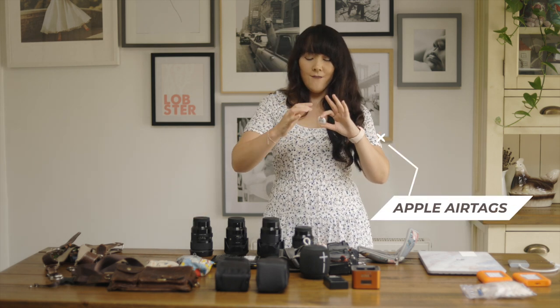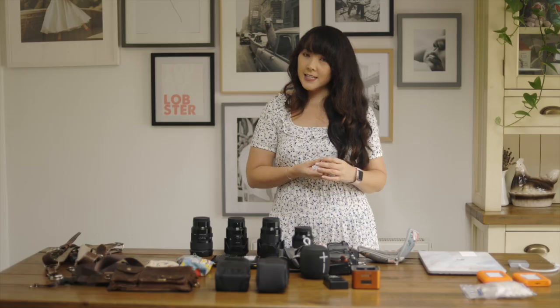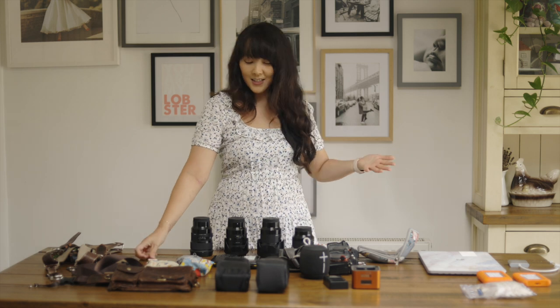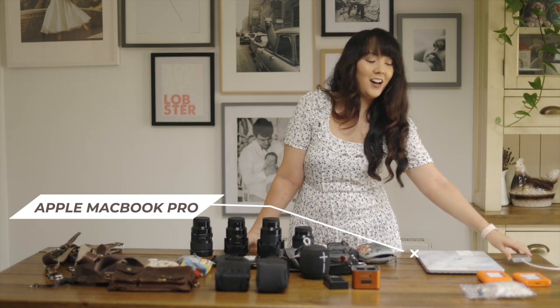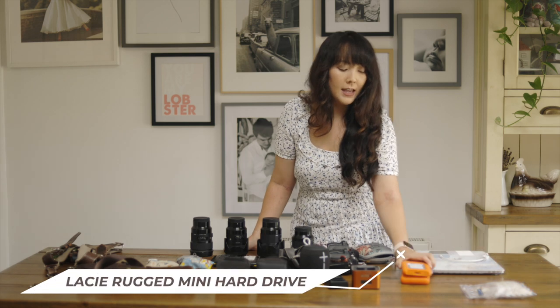Another thing to consider is air tags. I invested in a bunch this year and hide them in my kit bags, because you never know if your stuff might get stolen. I have them in my wallet, kit bag, and various precious items. They're also tax deductible as they technically count as security for protecting your gear.